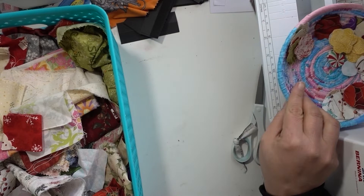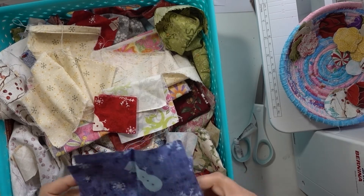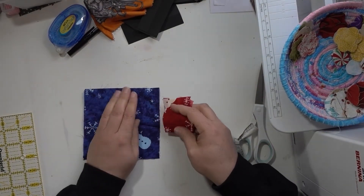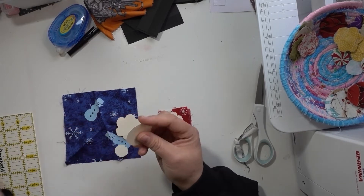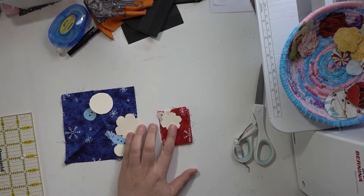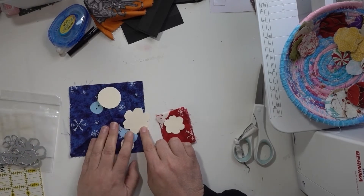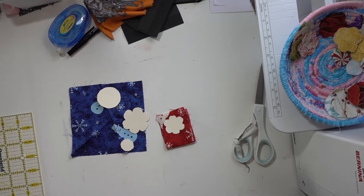First you're gonna need some fabric. I have some already pre-cut out but I'm gonna show you how I do them — I tend to use scraps. So we're going to take these two scraps. I have these cutouts — the way I got this shape is from the bottom of a bottle, and these were flower die cuts. I used a couple different sizes but I didn't want the little indents so I didn't cut them out, I just traced them.